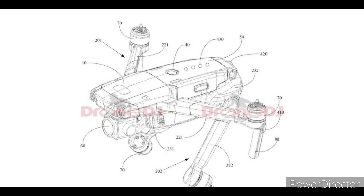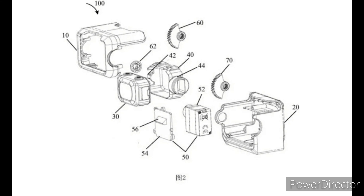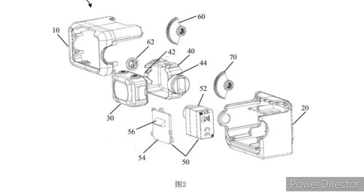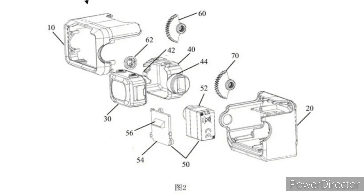Alright, so now the real question: is this the DJI Mavic 3 and can we trust this leak? Well, first off, this is just a patent and we see hundreds — and I mean literal hundreds — of patents that come from DJI.